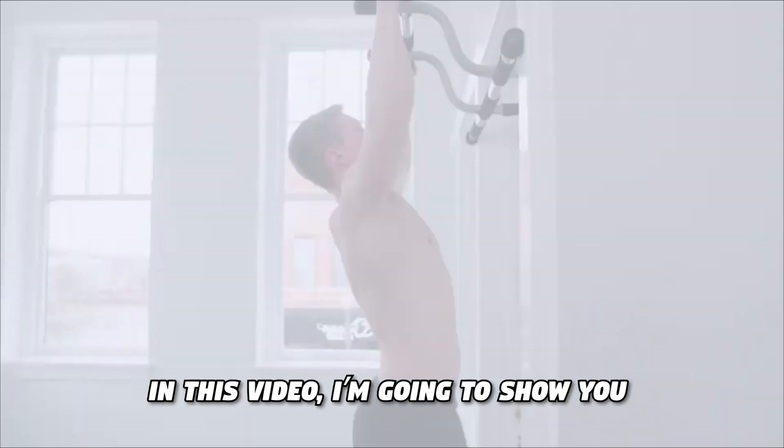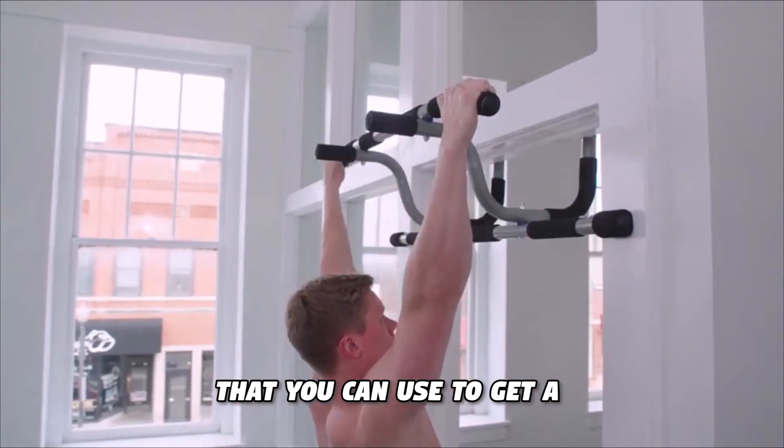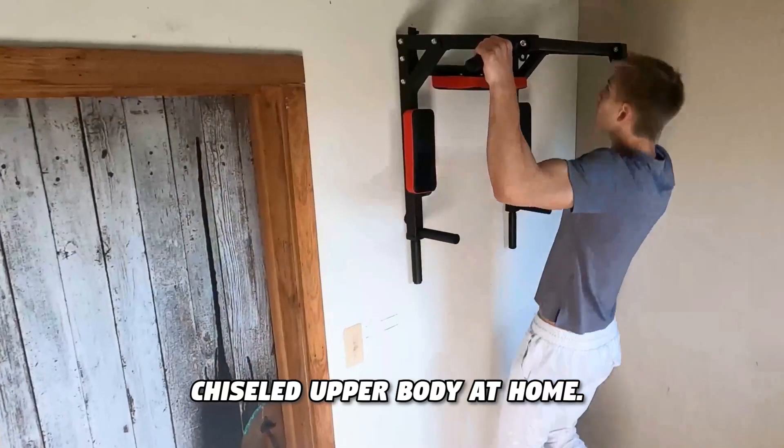In this video, I'm going to show you the best pull-up bars on Amazon that you can use to get a chiseled upper body at home.